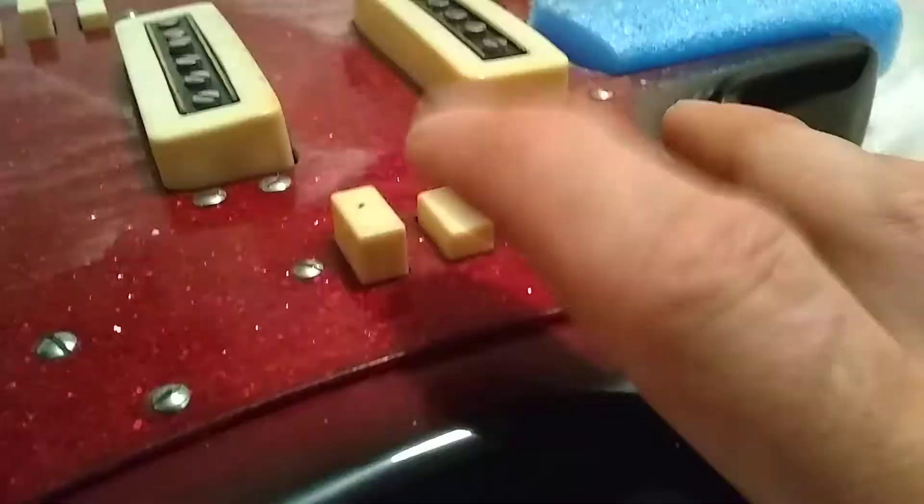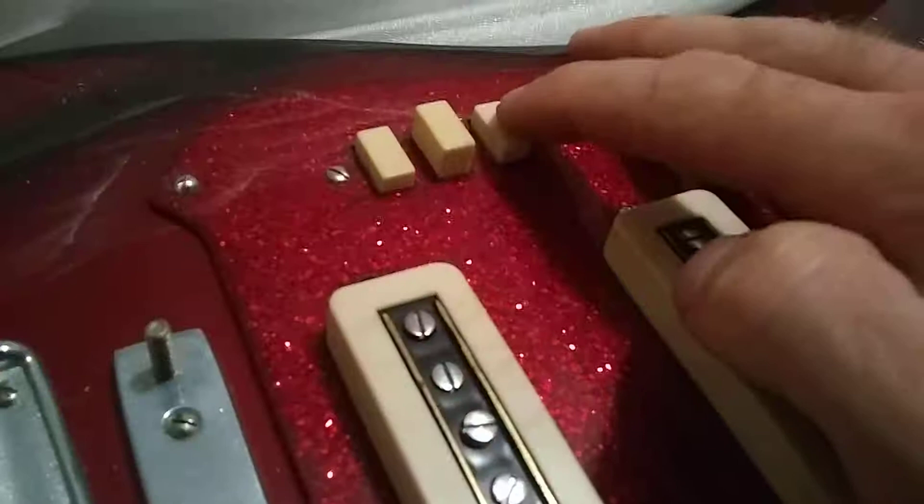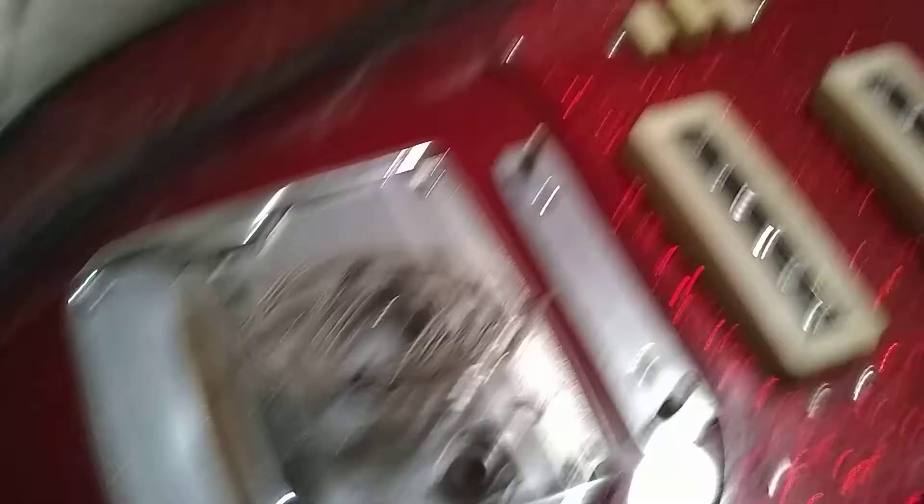Switches feel good. Interesting. Look at this bridge — the tremolo, rather, is modeled after that Yamaha Flying Samurai. Something that's really well made.